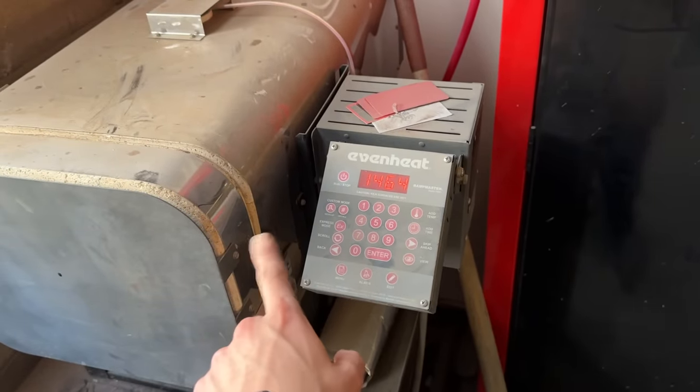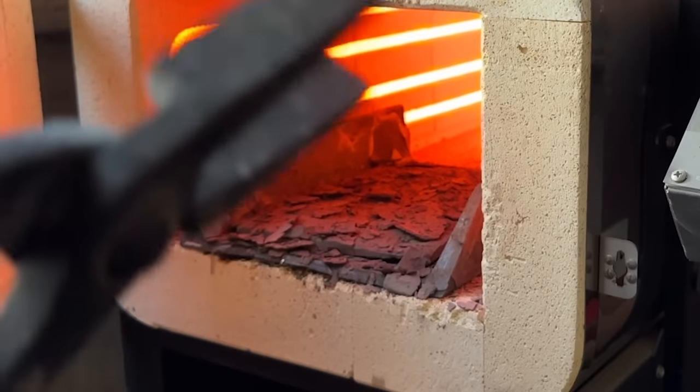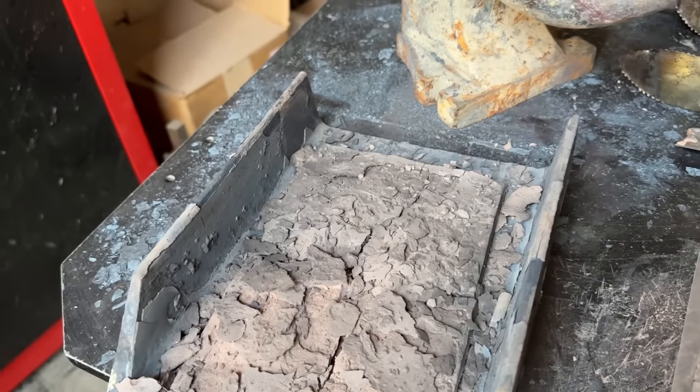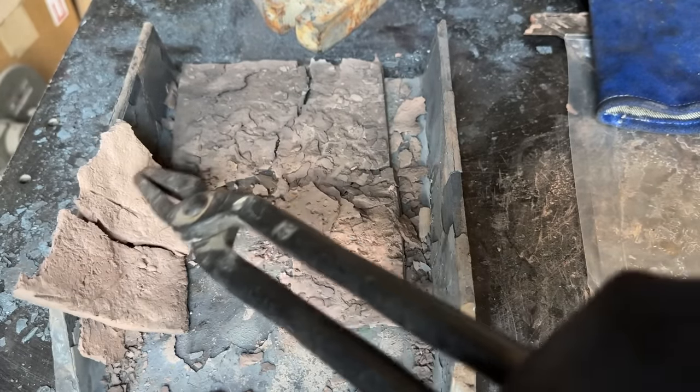Alright, it's been in there for like five minutes. I have to take the time to do it the right way. Why didn't any of you tell me to stop before I put it in there? Last time I'm trusting you guys.